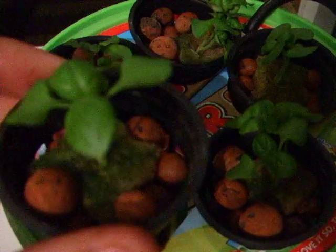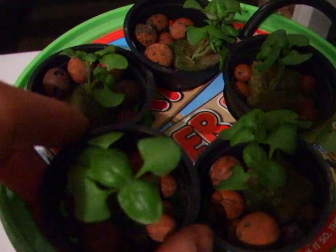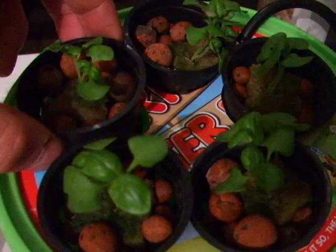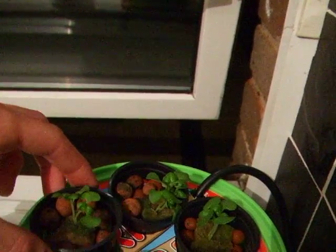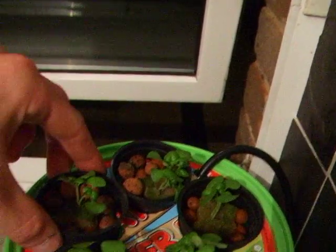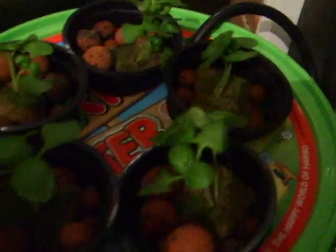I haven't put any more water in this. I have put a bit of nutrients in, just a couple of millilitres each, because too much can damage the new roots. But as you can see, they're doing well.